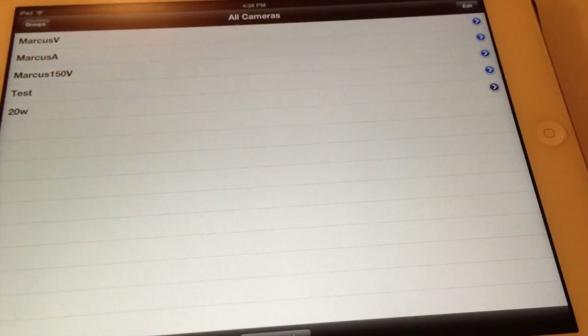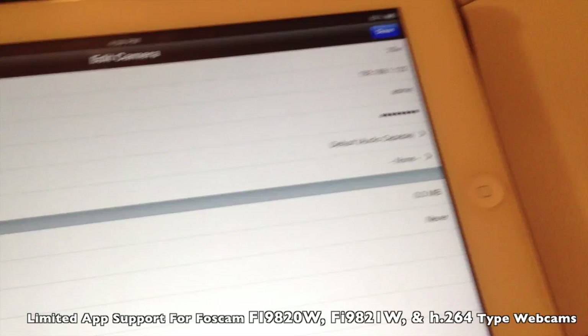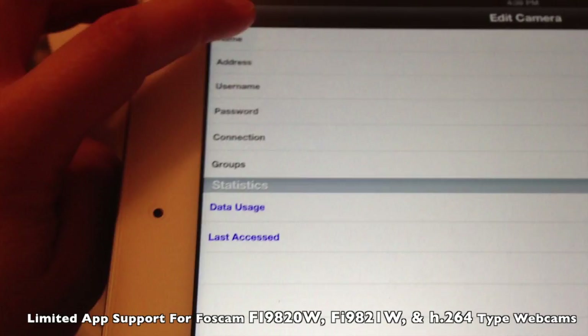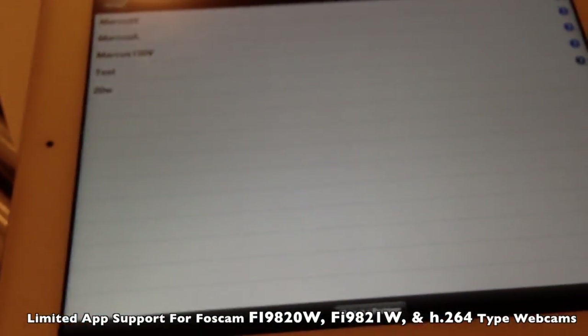First, CamViewer. I can't fault CamViewer on this because CamViewer is a free app, and when you go to your settings here, they don't give you an option to choose what kind of FoxCam you own. So basically, if you click on the file where you try to connect to the 20W, it just keeps trying to load and nothing loads. But hey, this app is free, so you can't fault them on it.